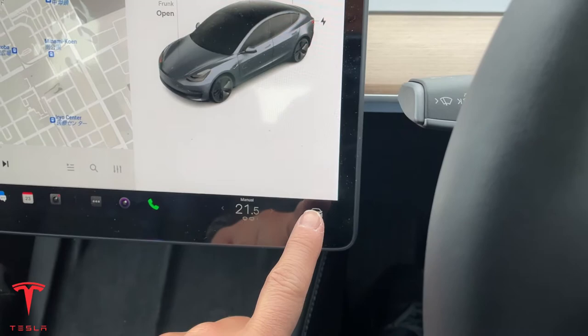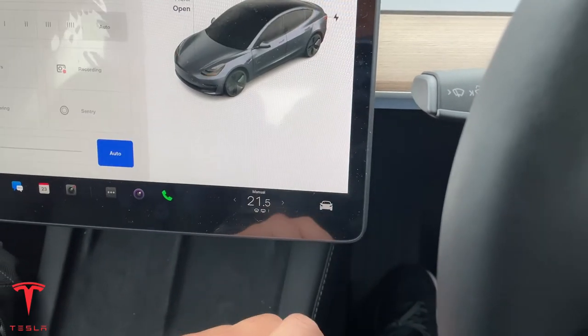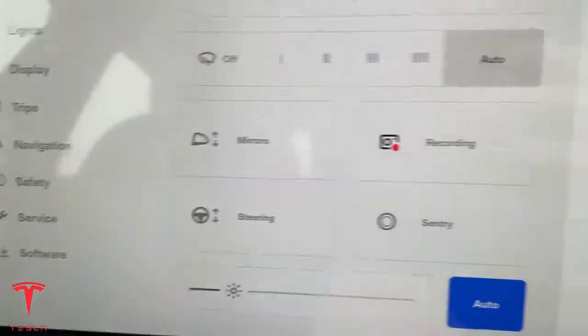First you'll press this car icon, and there it says steering. Just press that.